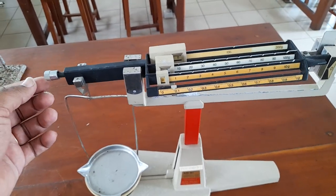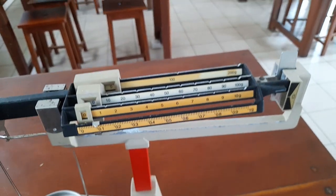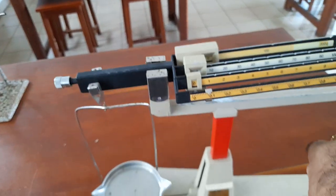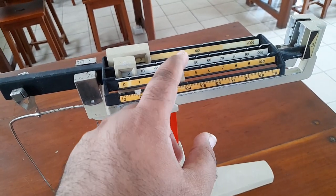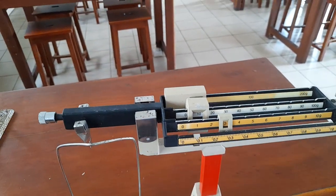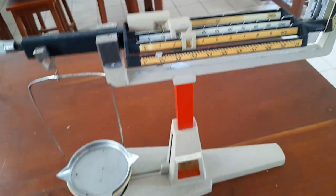This is a 4-beam balance. If you look at this screw, you can set this screw to zero. Now, you can set this screw to zero. This will turn the screw to zero. If you set it up, you will be able to set it up.